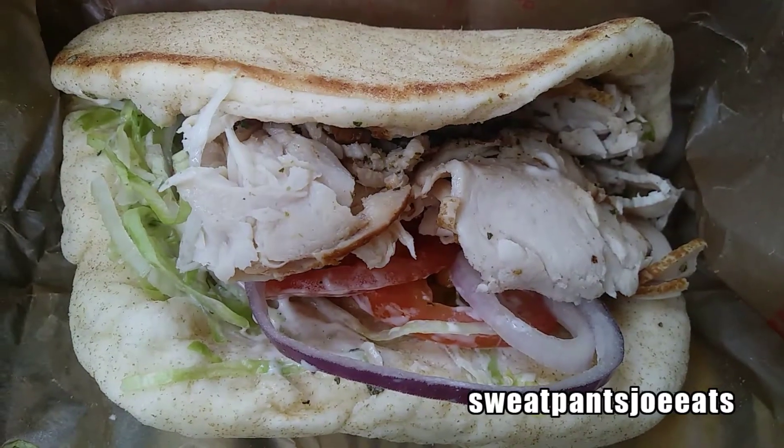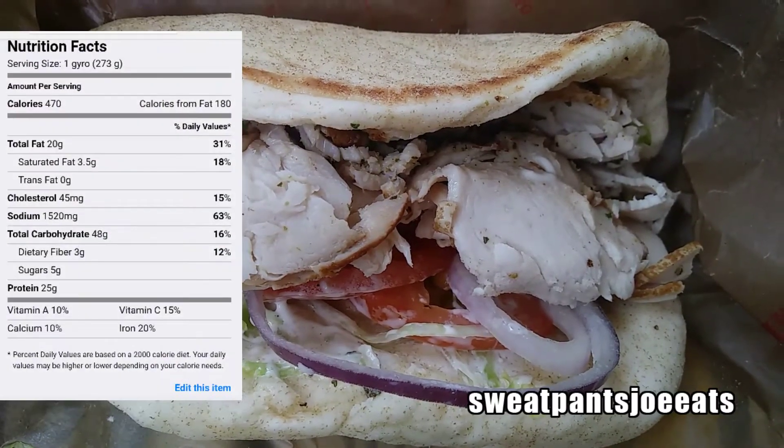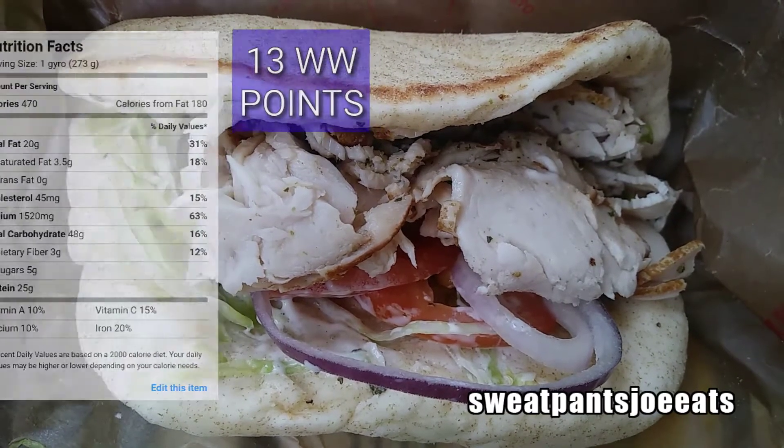What's up YouTube, Sweatpants Joe here. Today is Part 1 of a two-part episode of Arby's Gyro series. I'm uploading today, Wednesday, my normal schedule, which will be the turkey gyro. Arby's has gyros — they come in lamb, roast beef, and turkey. I decided to do the turkey to eat a little healthier, because I'm also filming Friday's special collab video today, and that'll be Part 2 of this series.